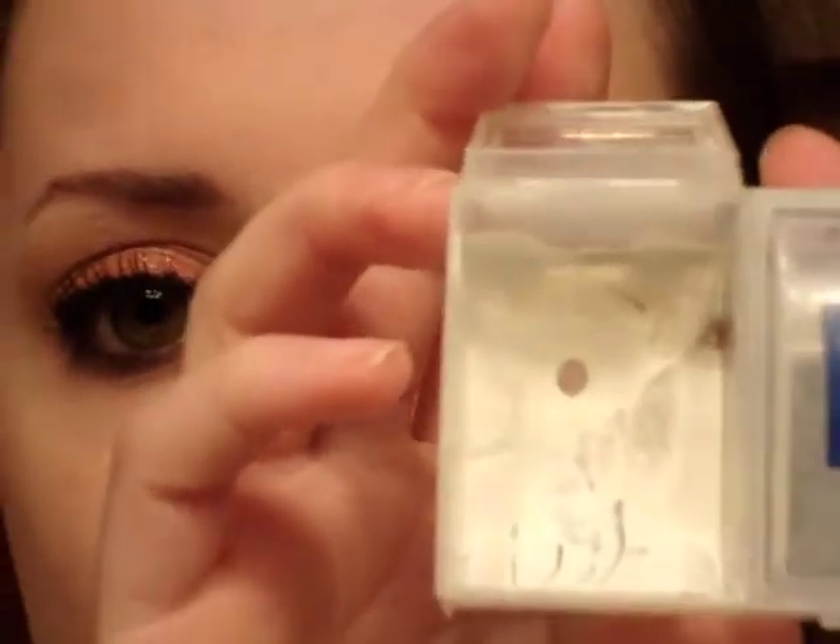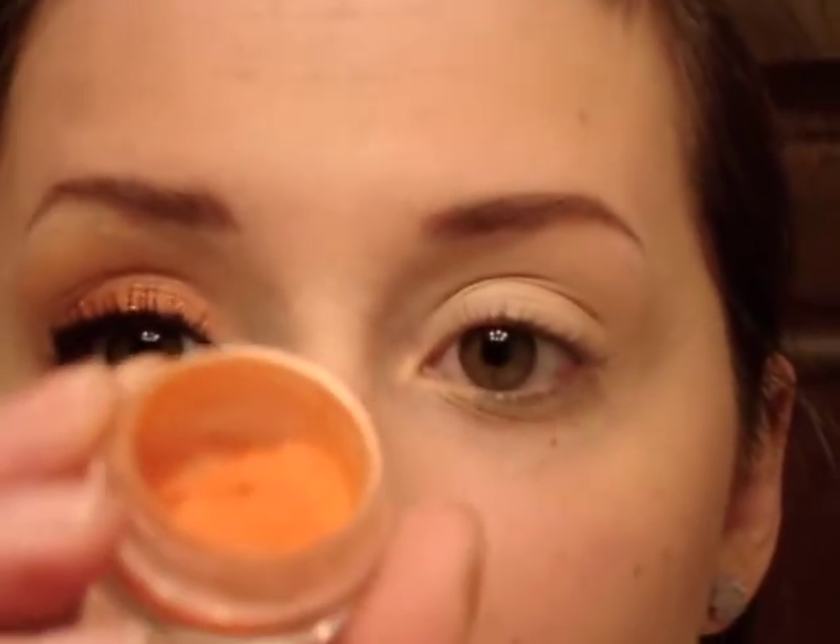I already primed my eye with ELF primer, and now I'm going to take a general pencil in Milk and just dot that on the lid.